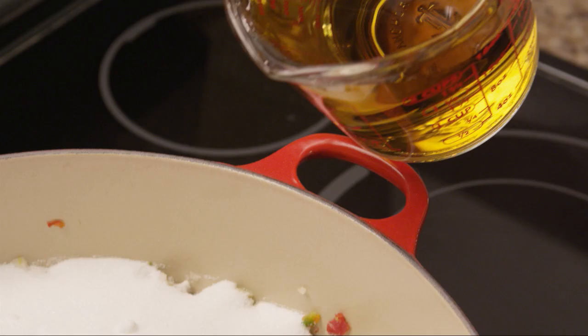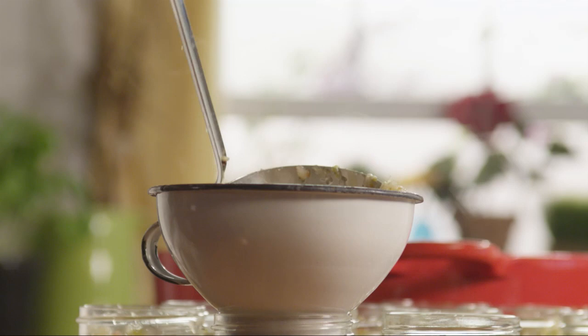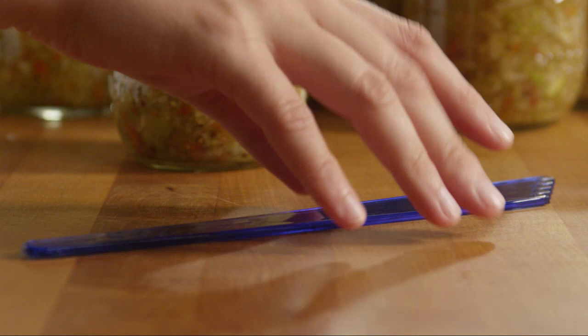Bring the relish to a boil over medium-high heat. Reduce the heat to low and simmer the vegetables for five minutes, stirring frequently. Transfer the steamy relish into the jars, leaving a quarter to a half inch of headspace between the top of the relish and the lid. Remove any air bubbles with a bubble remover tool or a skewer.